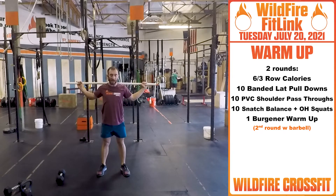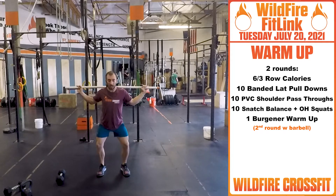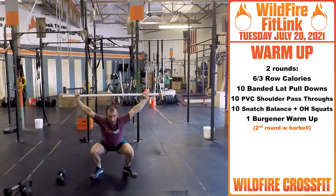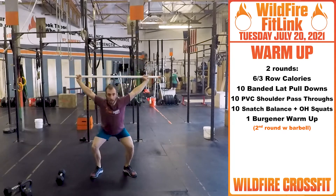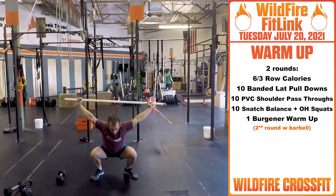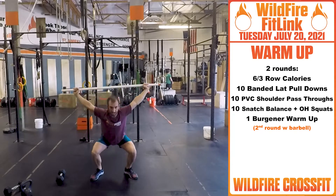Then set that PVC pipe onto your back. We're going into snatch balance into overhead squat. From here, dip, drive this bar off your back, and land at the bottom of your squat. Dip, catch at the bottom, drive right up, and then one overhead squat. Bring it back down, punch, overhead squat.